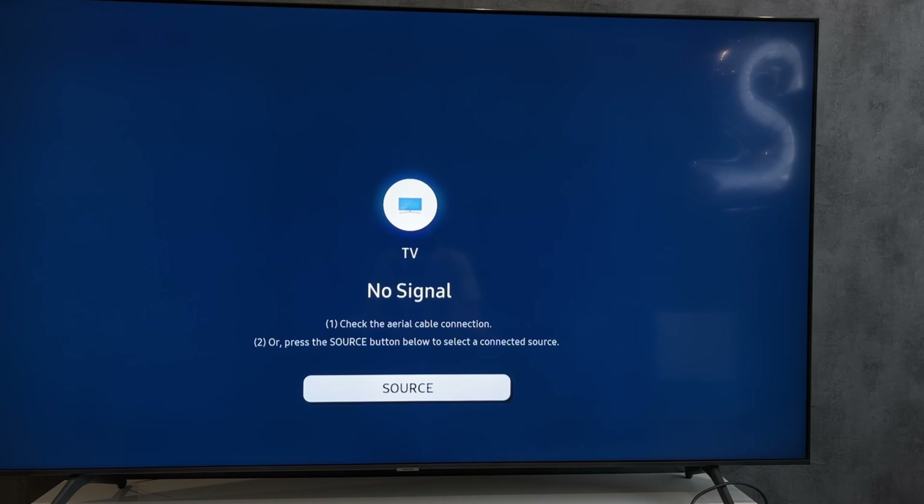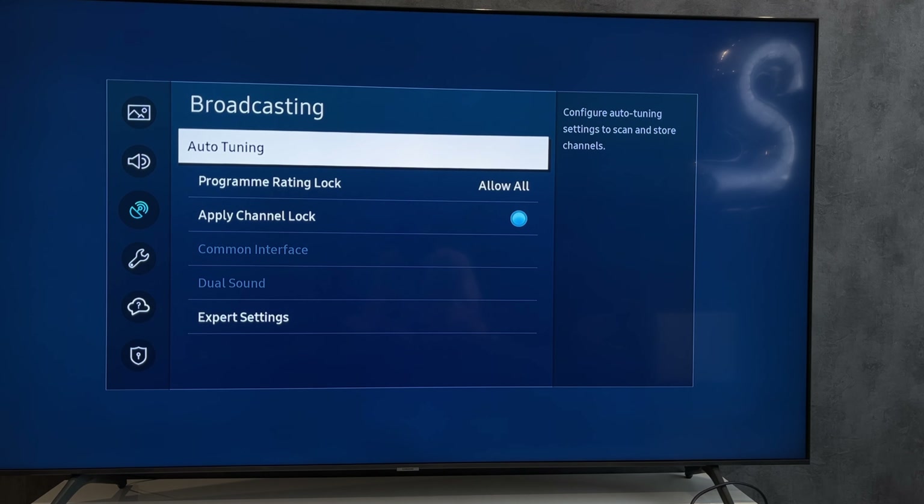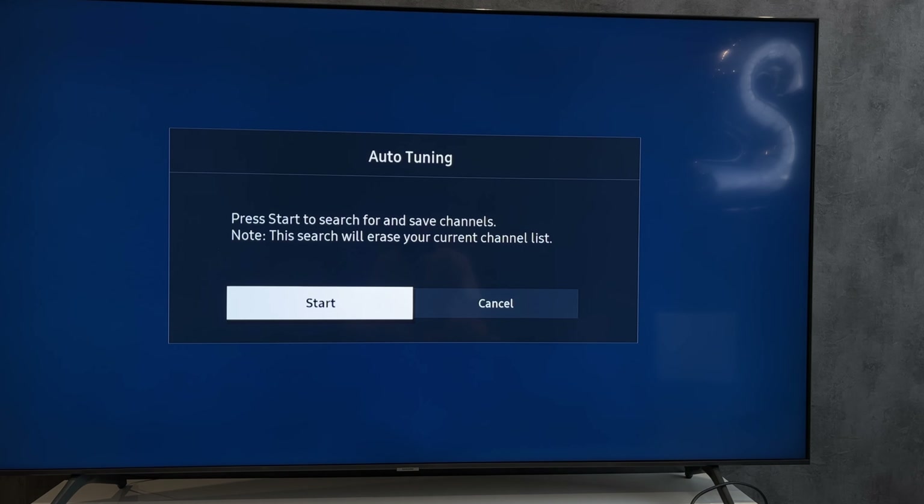Open settings. Go to Broadcasting, then Auto-tuning. Start scan.